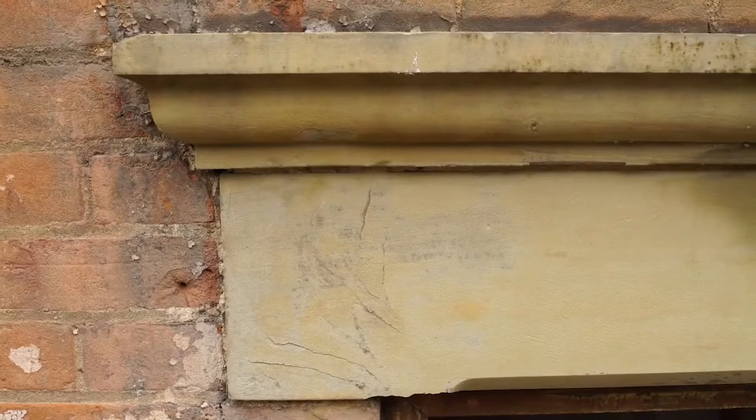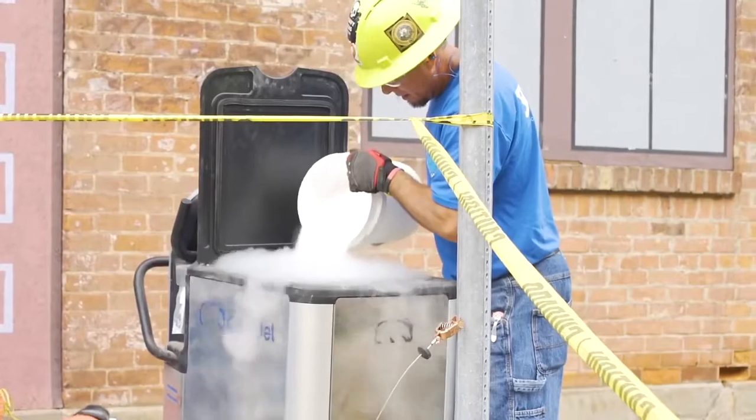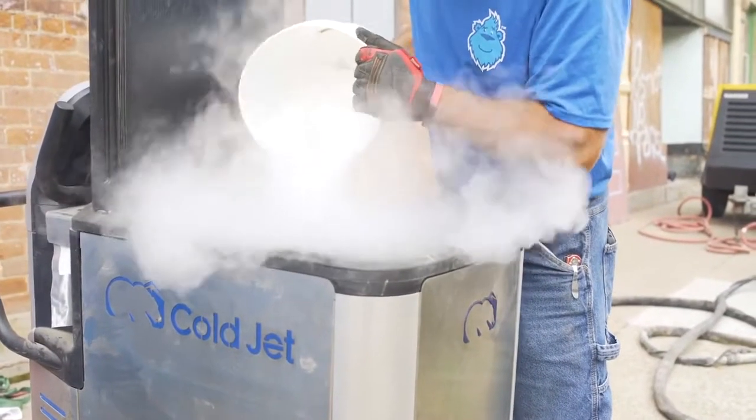In an application like this, where we're looking to restore a historic building with very old, over 100-year-old brick, there's a lot of very detailed work that's important to get right. It's easy to get it wrong by using an abrasive technique — sandblasting, soda blasting — or by using a lot of water pressure.